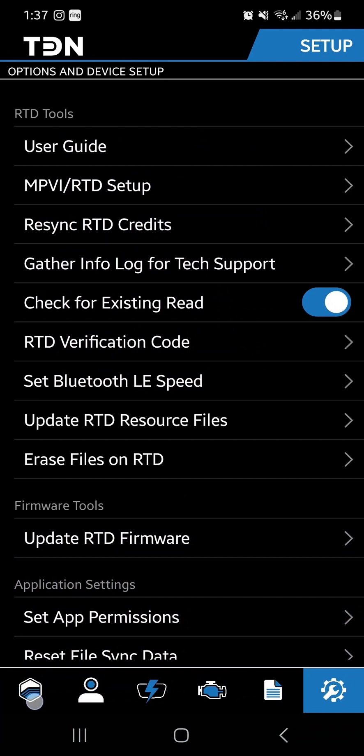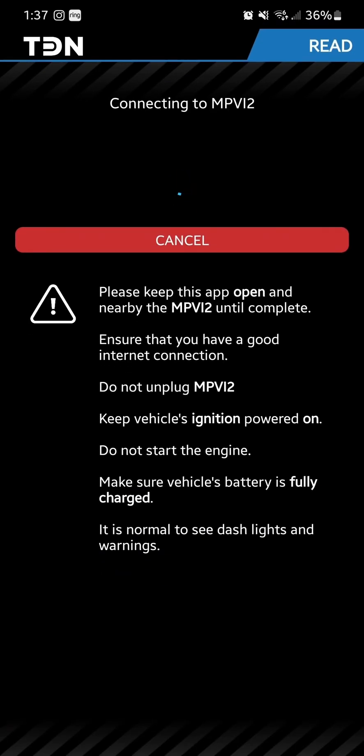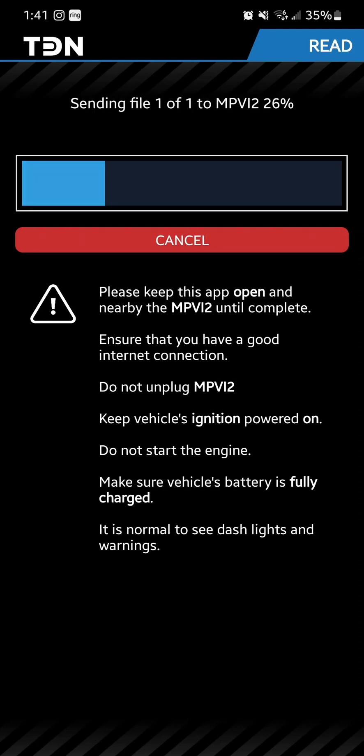From the home page go to Flash and hit Read Vehicle at the bottom. Hit Yes — it is now connecting and reading. Give it a minute. While it's doing this, don't be alarmed if the vehicle starts doing strange things — cuts off, warning lights. That's just part of the process of pulling the files and reading the car. Also, don't touch anything or hit any buttons in the car while it's doing it. I opened the door and it canceled the process, so we're redoing it.